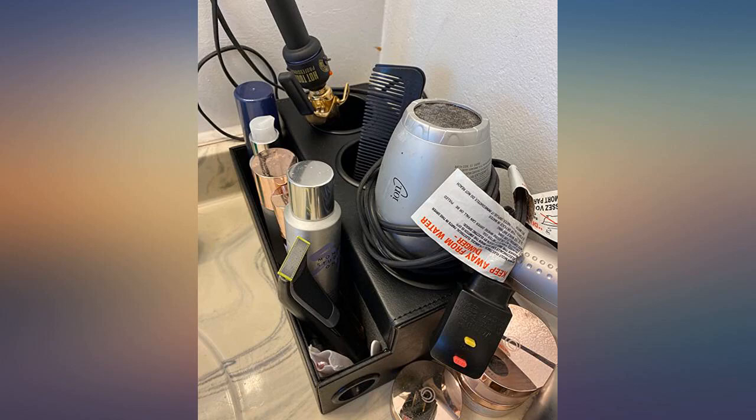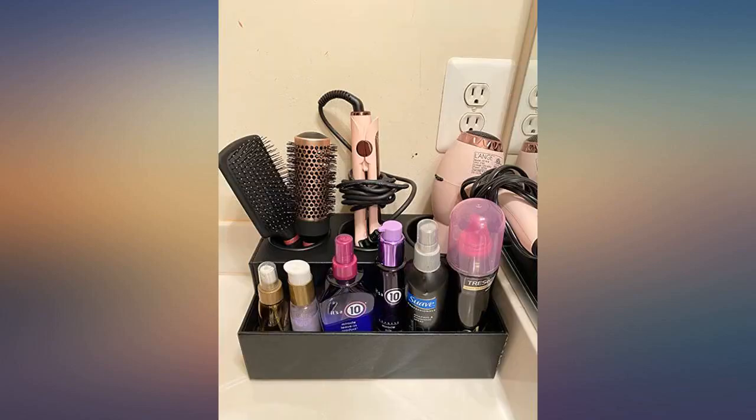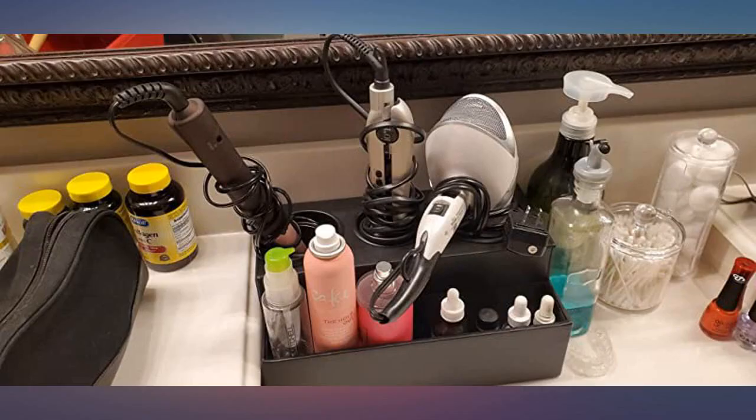Okay, this item surprised me. I was expecting it to be plastic, but there is this nice material over the entire item — faux leather maybe. It looks very nice, and is exactly what I bought it for: to organize my hair tools neatly. I recommend it.